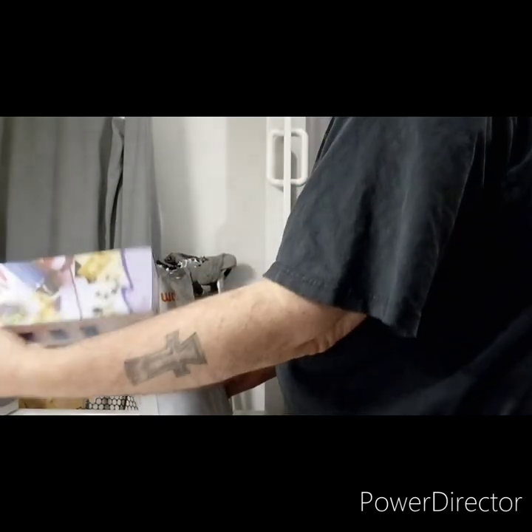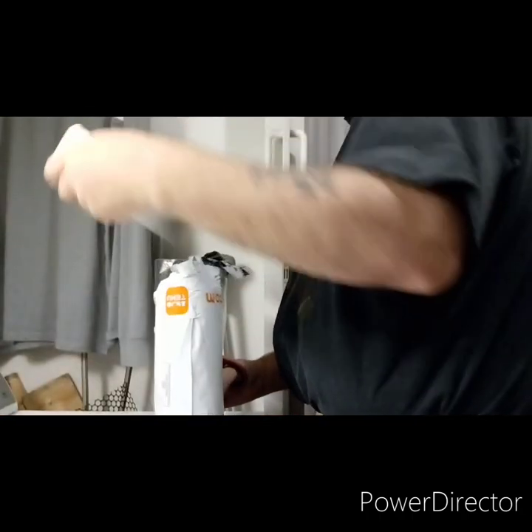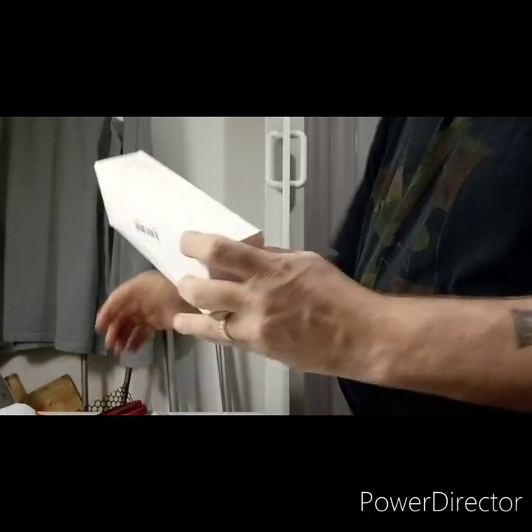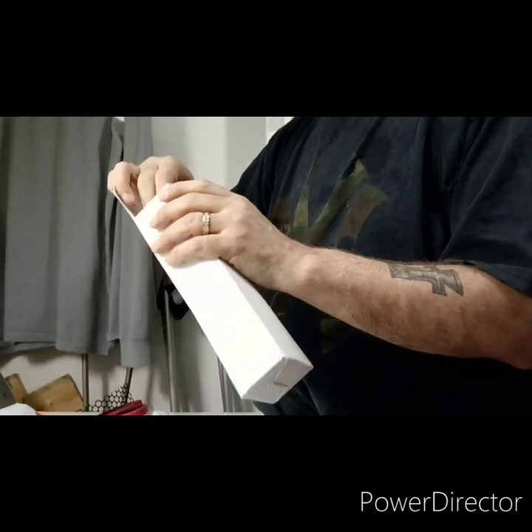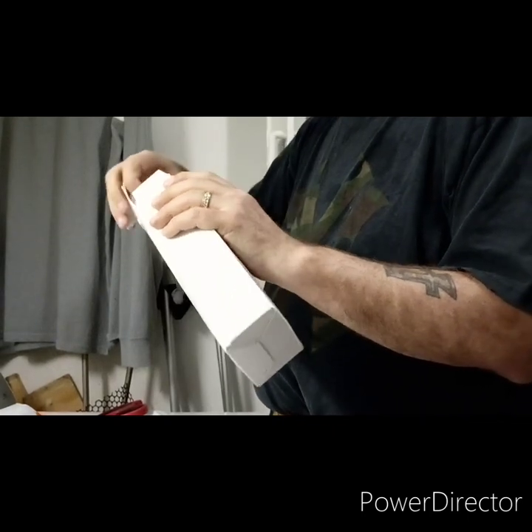Cheap heat gun — just to try out. I don't remember everything I ordered. Oh, that's a spray bottle.